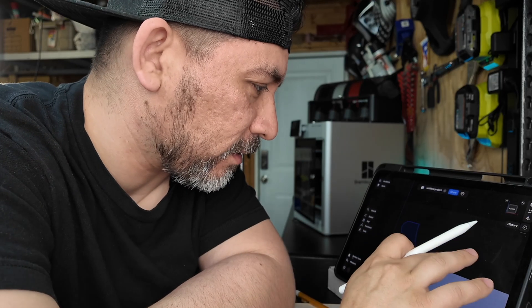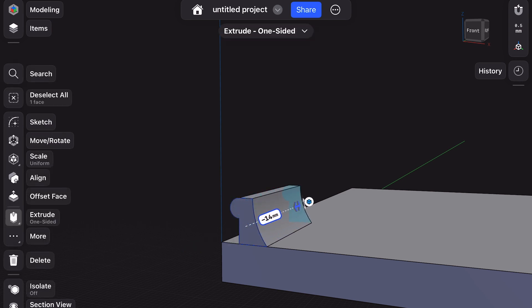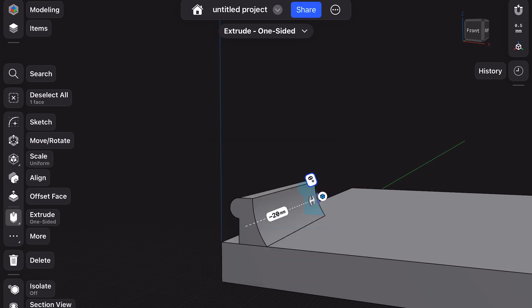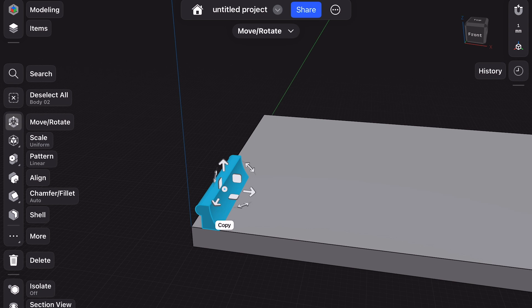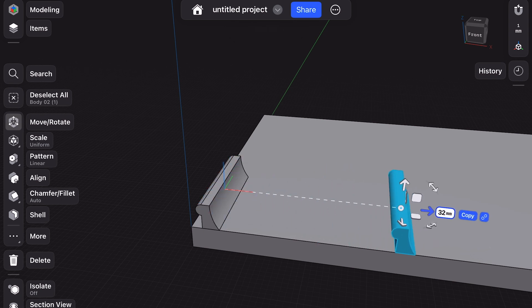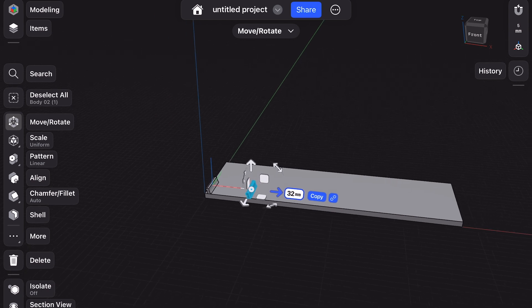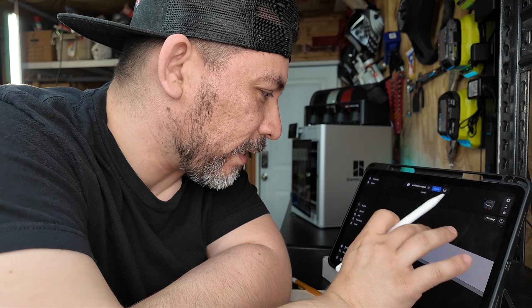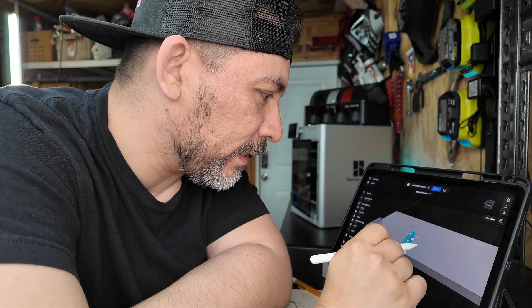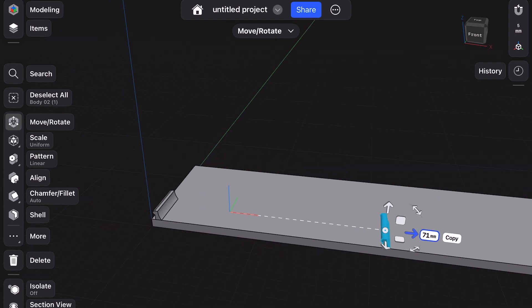We can select that part and extrude it. You want that clip to be nice and beefy, so maybe we go 20. Shapr3D makes it really easy — you can select that clip, copy it, and create another clip. Then zoom out and move that clip. Now you can move your copy. So we deleted that third copy, and now you can basically move your clip to the other side of the radio delete plate.